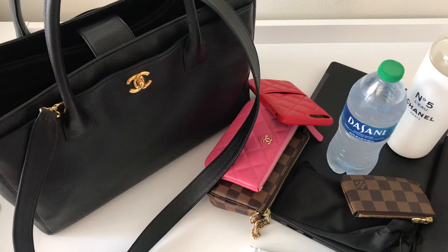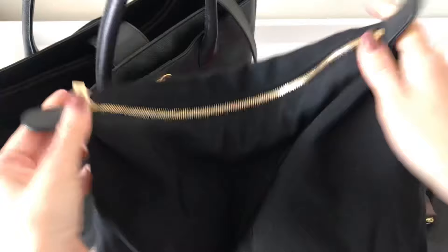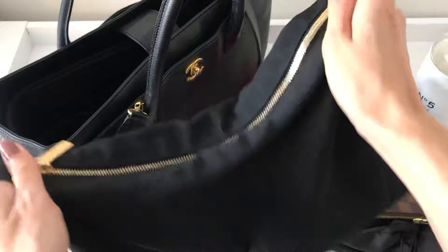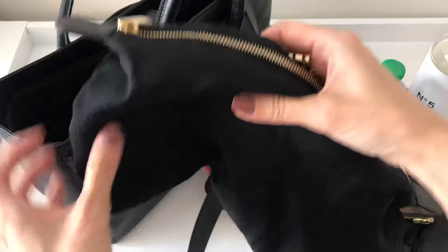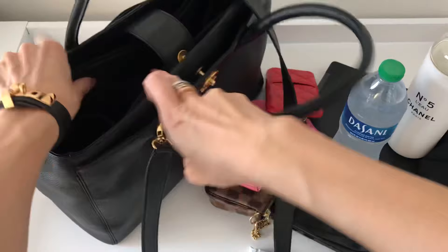This pouch came with the bag — I mentioned it in my unboxing. It's a really nice pouch and it actually snaps onto the sides of the bag, but the snaps don't hold very well so they come undone quickly. This can also be used as a catch-all for things. Since I got this pre-loved I do want to wash this part — I'm not a huge germaphobe but for fabric items like this I definitely want to wash it.